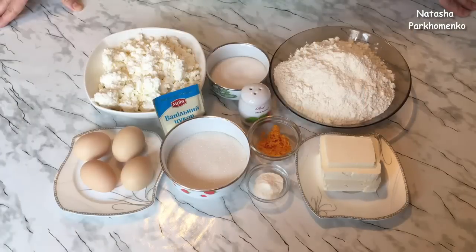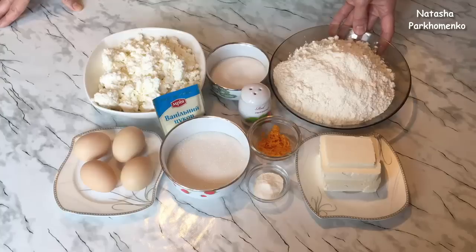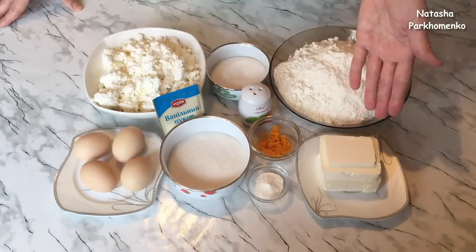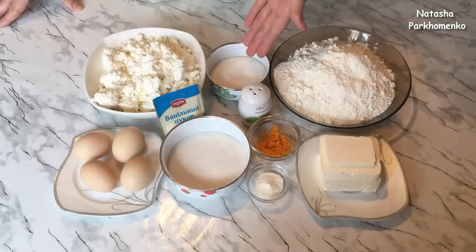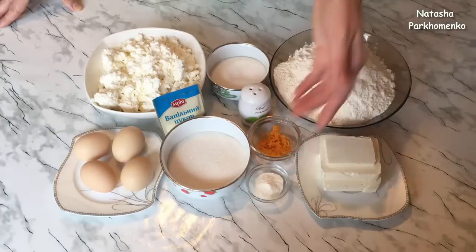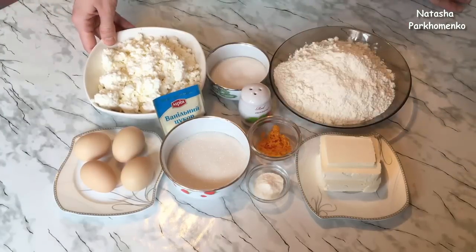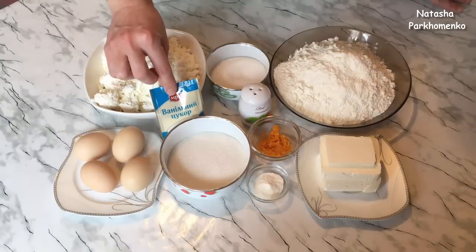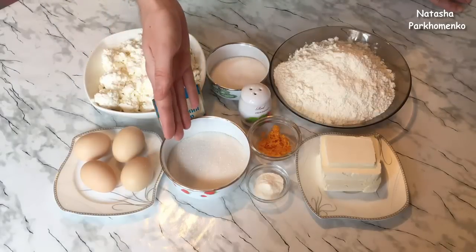Приступим к приготовлению. Для того чтобы приготовить королевскую ватрушку, мне понадобится для теста: 450 грамм муки, 200 грамм сливочного масла (или сливочный маргарин), 100 грамм сахара, щепотка соли, цедра 1 апельсина, 5 грамм разрыхлителя. Для начинки: 500 грамм творога любой жирности, 1 пакетик ванильного сахара весом 10 грамм, 150 грамм сахара.